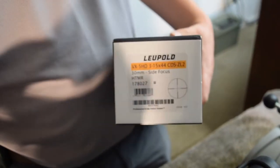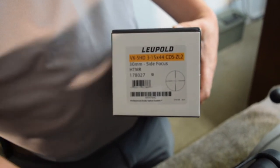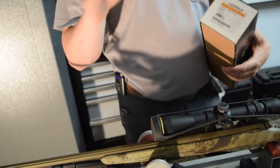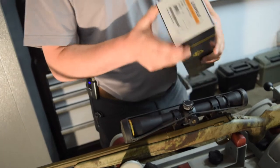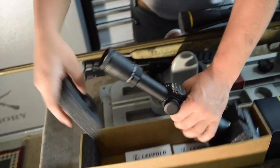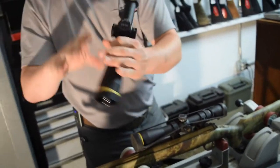The old scope is a 4.5 to 14 with the CDS, just the single spin turret. It's got the WinPlex reticle in there. We're going to switch it out to this Leupold 3 to 15 by 44 CDS, but it's got the ZL2, so I can spin around twice, and the 30mm tube, and it's got the HTMR reticle, so it's got the crosshairs up and down and side to side with the mil dots in there.